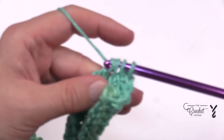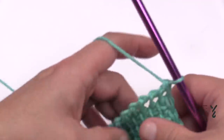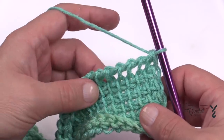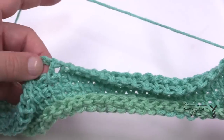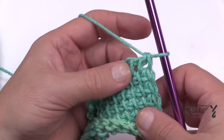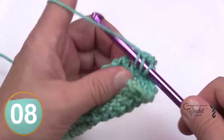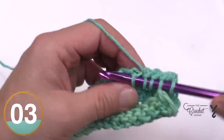I've been doing a lot of Tunisian lately so I've gotten much faster at it. Now we're going to start row number seven. In the forward pass we just do the Tunisian Simple Stitch, but we need to watch out for that chain three and secure it into position when we get there. Start on the very next vertical doing the Tunisian Simple Stitch until you get almost to the picot area, then I'll show you how to secure it permanently.